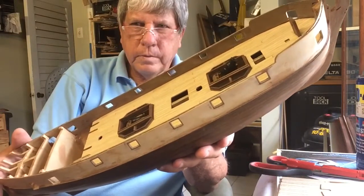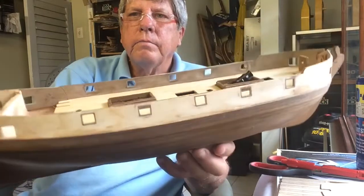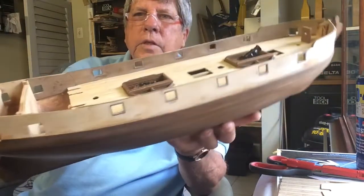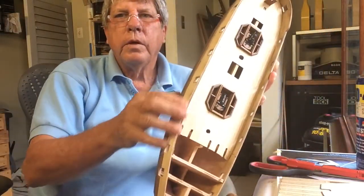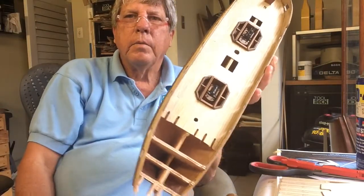All the gun port facings are in and it looks pretty good. You can see both inside. Now we are going to plank the outside, above the wheel and on both sides.